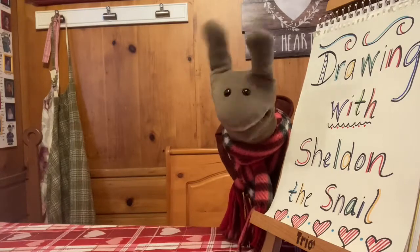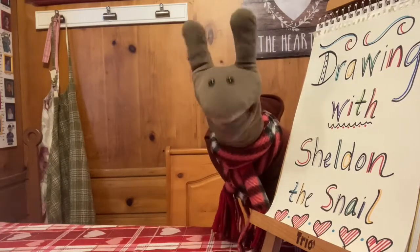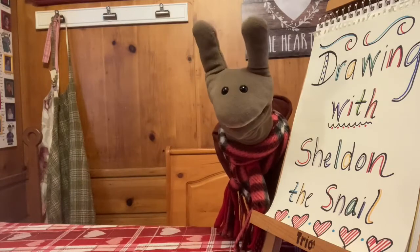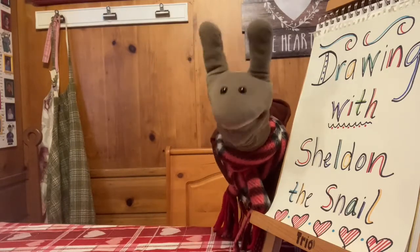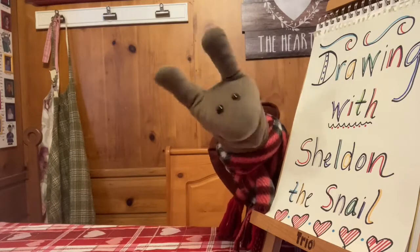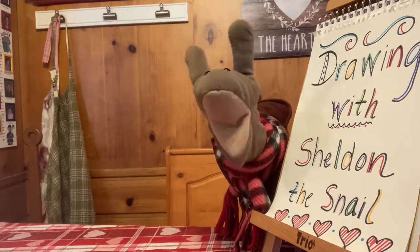Just as a reminder, we do have a moderator, so please say hello. All right. Are you ready to sing my favorite drawing song with me?